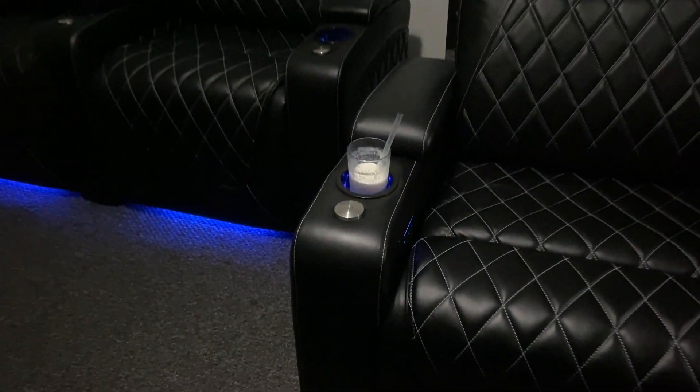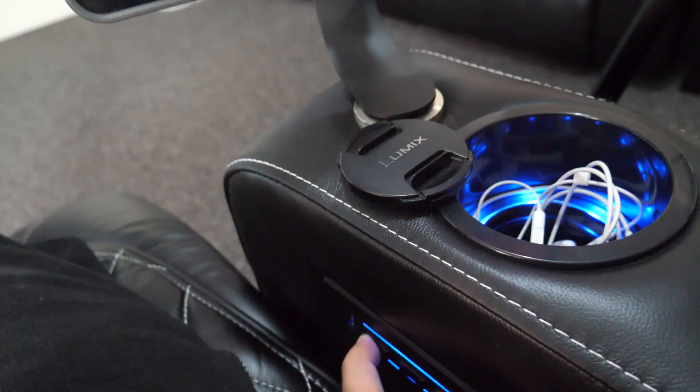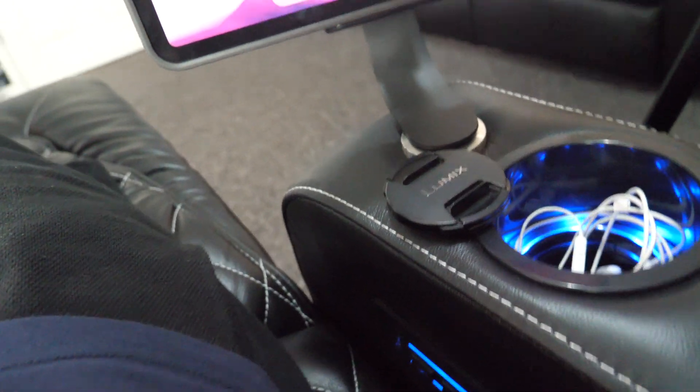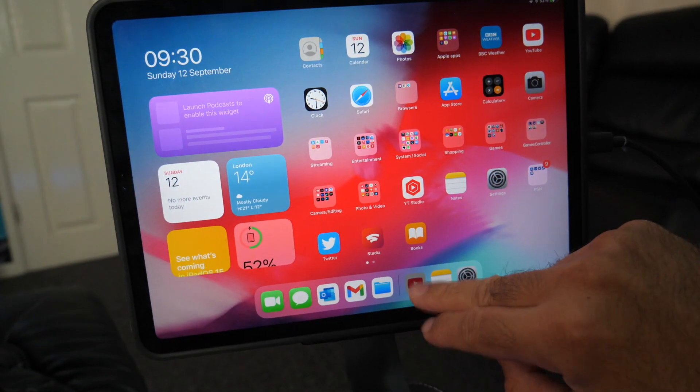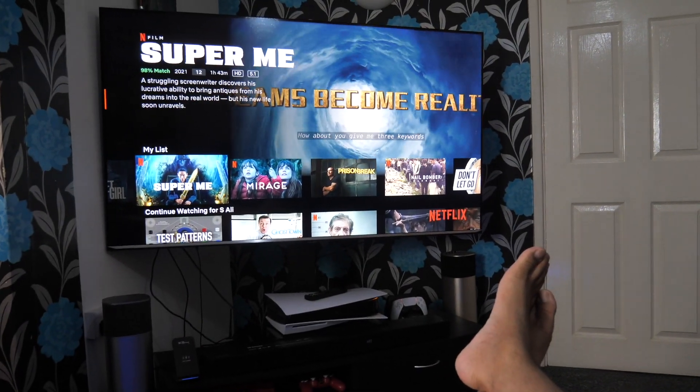Getting myself ready for movie night — lights are dim, LEDs are on, drink and snacks are ready. Fully reclined, it's time to enjoy my first movie on the impressive Valencia Oslo Home Cinema Seating. It just doesn't get better than this — comfort-wise, for me, this is next level.